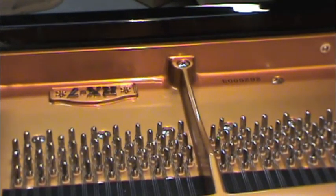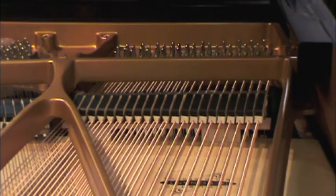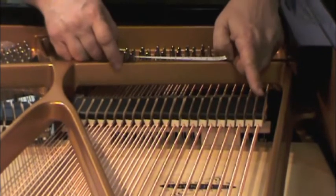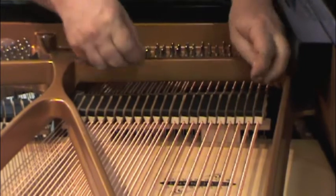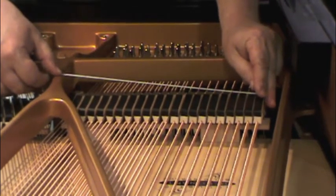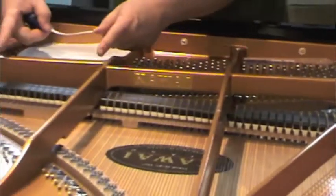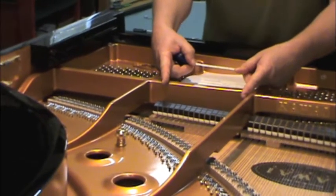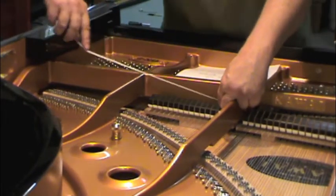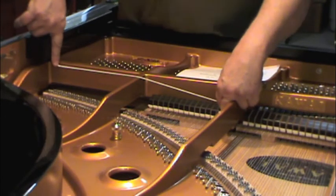The serial number is 262900-3. Step number one: damper head measurement to the nearest eighth-inch increment. Measure the outside edge of the damper heads. The measurement is 12 and 8 inches. Do that for each section — this section, the tenor section — and then the last step, from the lowest tenor damper to the highest string, which is 18 and 8 inches.